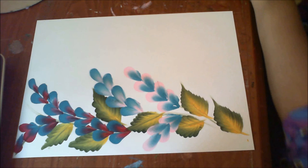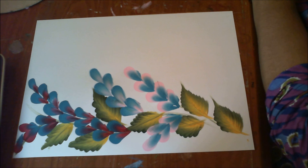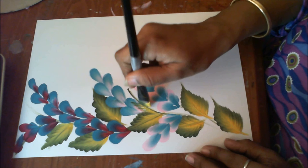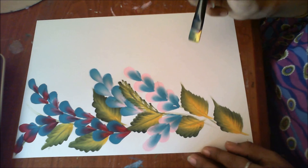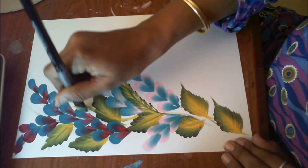Now I'll just load my brush again with yellow and green and we are doing a different stroke this time — green and yellow. We'll be doing a few fillers, maybe here in the center, filling in the gaps. Starting one from here — I'll keep the yellow side out and come down.